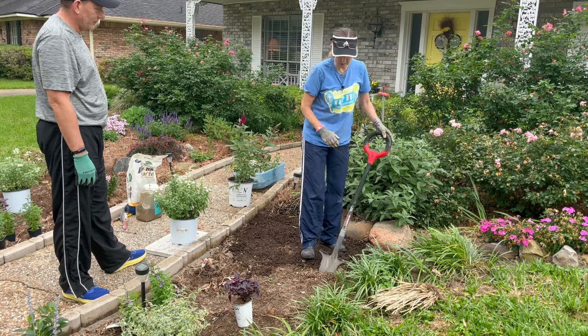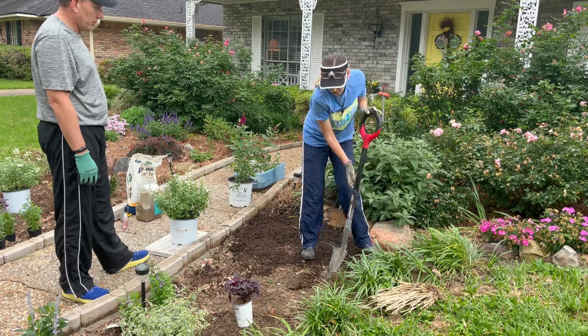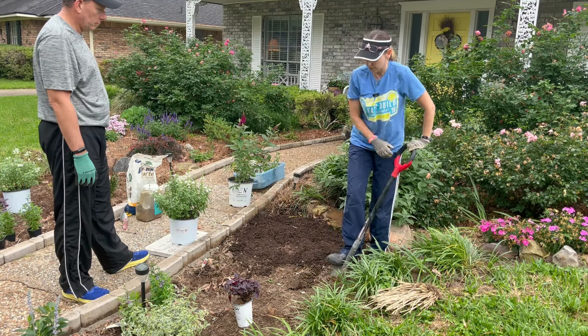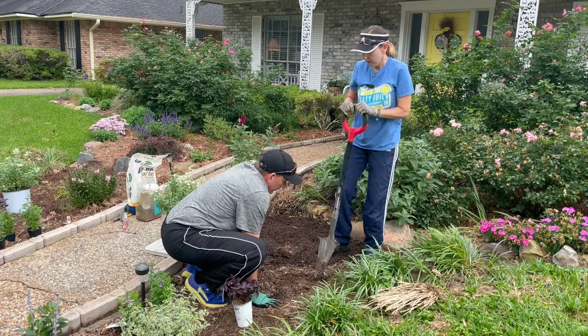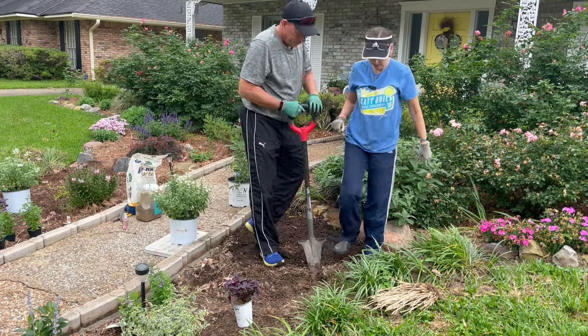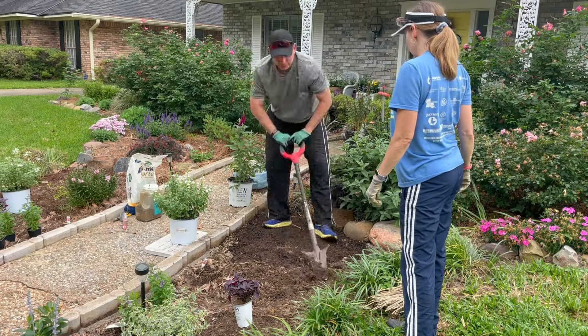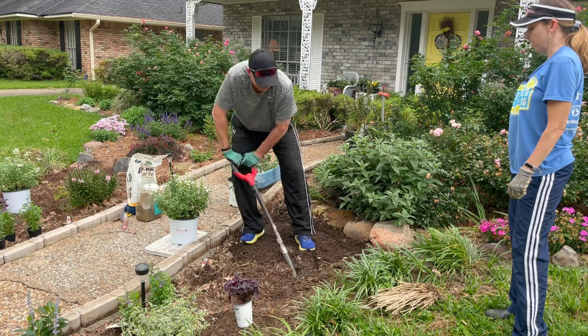There might be a root under here — we might have to relocate it. I think the tree that we had removed, they ground down the stump but only went so far, so we might have to find a new location. Yes, just make sure as you dig, you look for sprinklers. There are pipes that run throughout our yard and I never know where they're at.